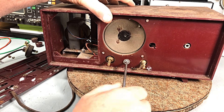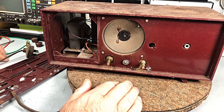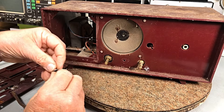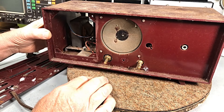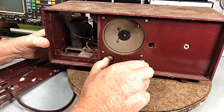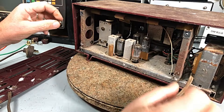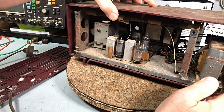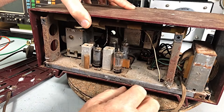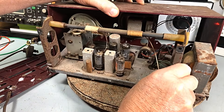This will be a multi-part series, because there's a bit to do to this one. The guy that owns it wants it done neatly and professionally. The chassis comes out. How the speaker's mounted — that will come out there.